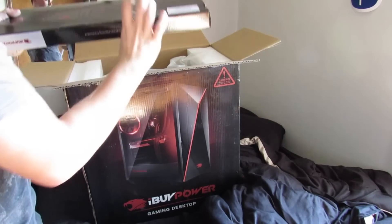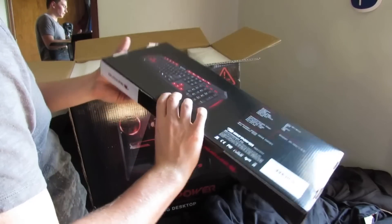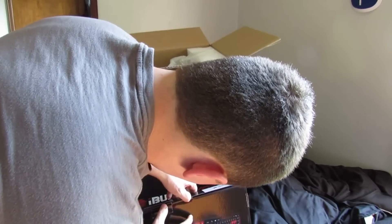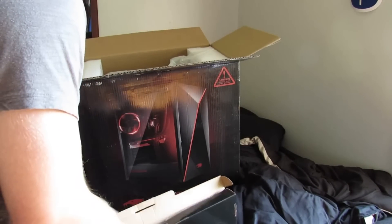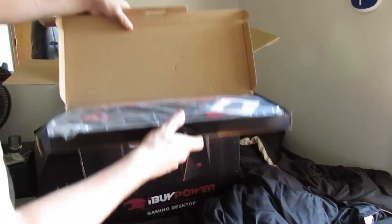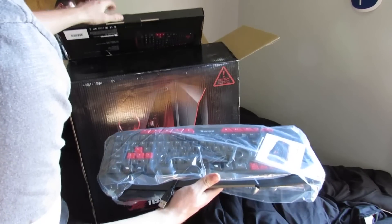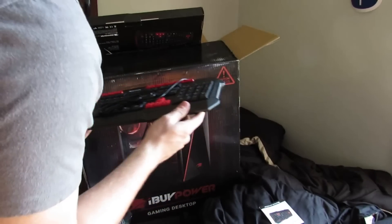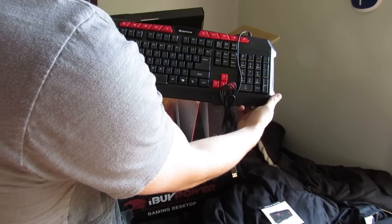The first thing you get is the keyboard it comes with. It's a pretty basic keyboard. I'll probably get a Razer one or something like that eventually, but not anytime soon. I'll go ahead and open it right now. This right here is the keyboard — it comes with a little pamphlet. Pretty solid keyboard, pretty basic. Not too shabby.